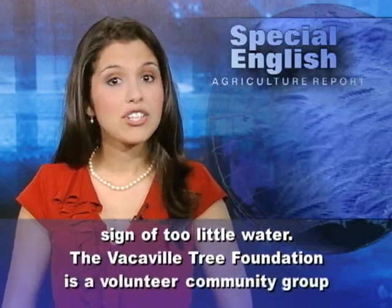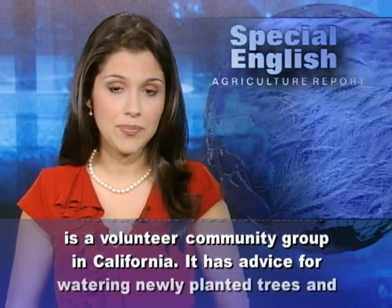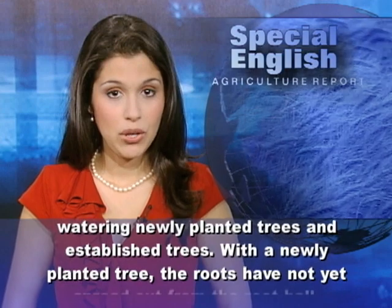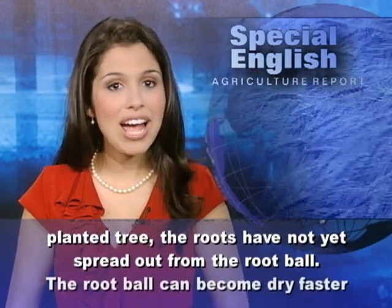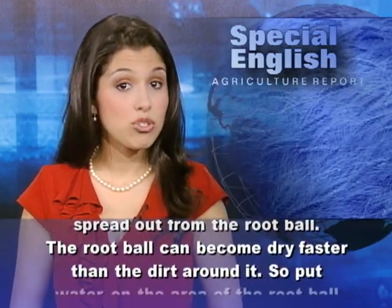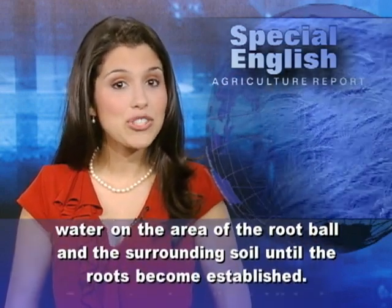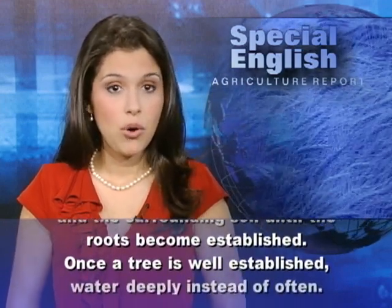The Vacaville Tree Foundation is a volunteer community group in California. It has advice for watering newly planted trees and established trees. With a newly planted tree, the roots have not yet spread out from the root ball. The root ball can become dry faster than the dirt around it. So put water on the area of the root ball and the surrounding soil until the roots become established.